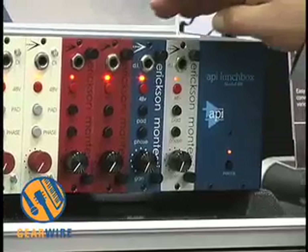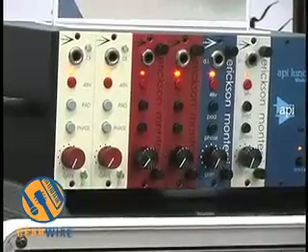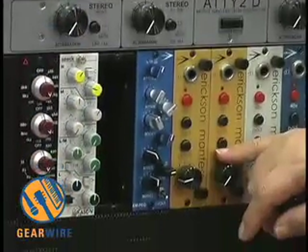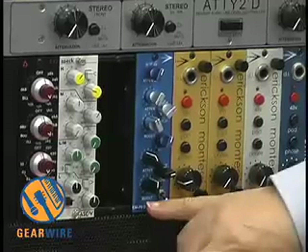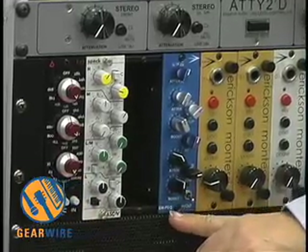We have our EM Silver, EM Blue, EM Red, and our P1. We have our EM Gold, which is our new release just for this show. We also have another 500 series module, but it's not a preamplifier — it's an EQ.